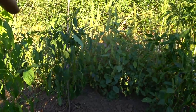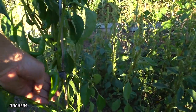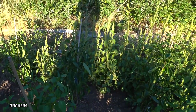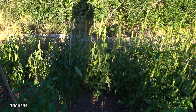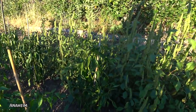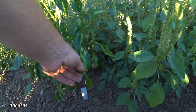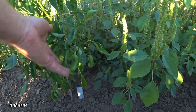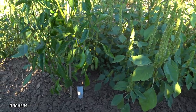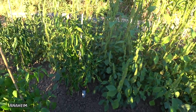Otherwise I have some Anaheims here. Anaheim is an excellent pepper — I highly recommend growing it because it's so versatile. The green chilies for chili rellenos and other Mexican dishes, the roasted green chilies, are usually Anaheims. Dried California chilies that you make chili powder out of, also used in a lot of Mexican cooking, are dried ripe Anaheims. The ripe red peppers roasted are excellent for salsas. You can use them in stir fries, Italian food — they're just super versatile. Big fan of Anaheim peppers.